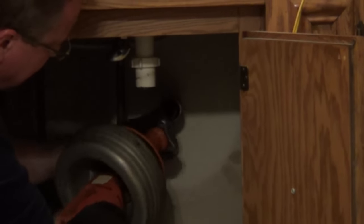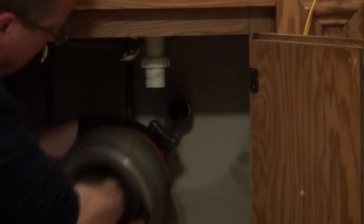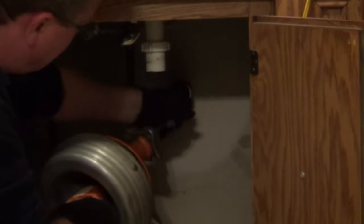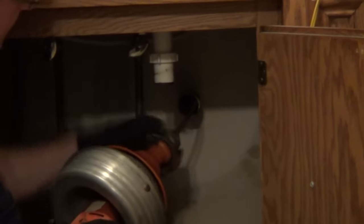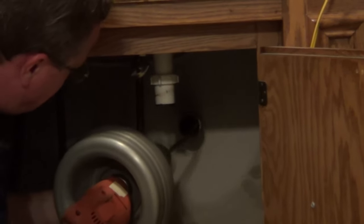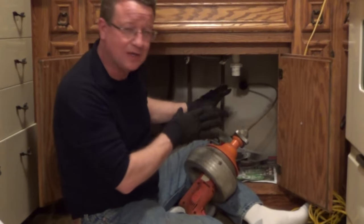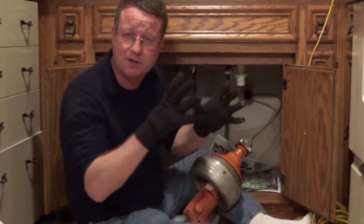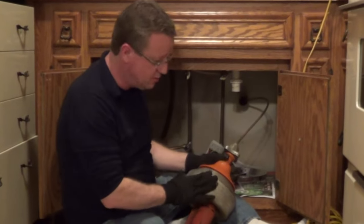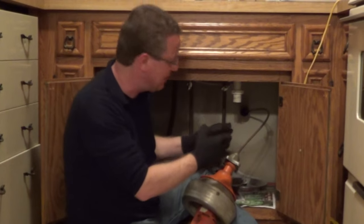We're just going to keep loosening and feeding the rod until we work it quite a distance. It's catching something again, so we'll just tighten it up and keep feeding. As you feed this into your line you may feel it break free to your main drain and it gets very loose, very easy to push, or you use the entire rod. It's going to break free and loosen anything in the pipe all the way down.